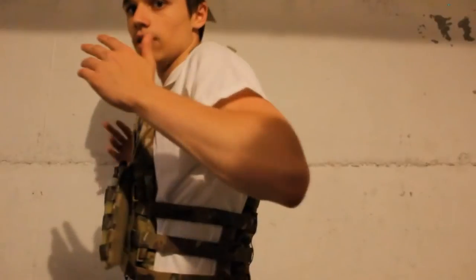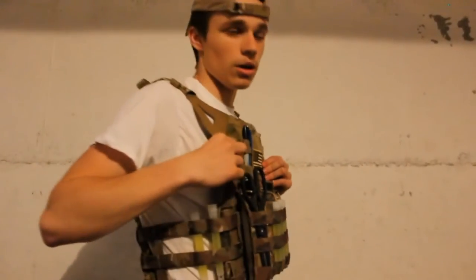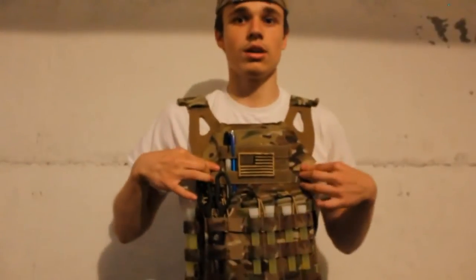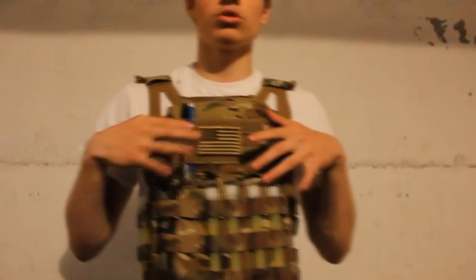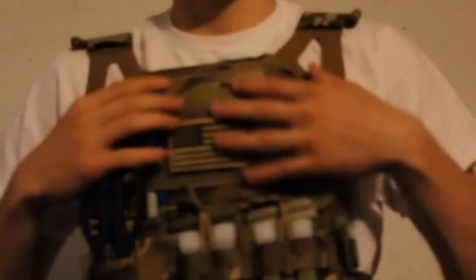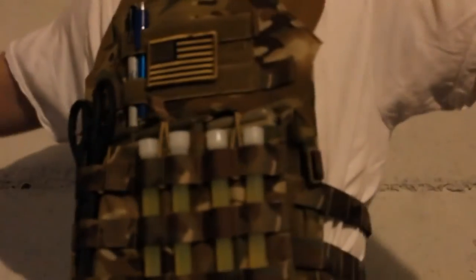It does come with plates, so it's not wobbly or anything — it's solid. This is a medium, and I'm about 6'1", so it fits perfectly, as you can see.